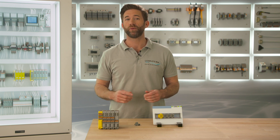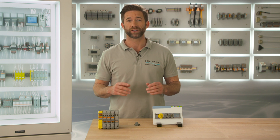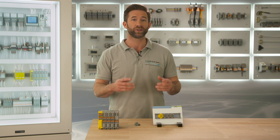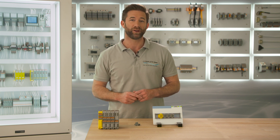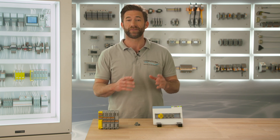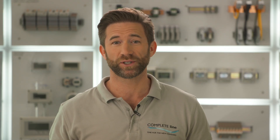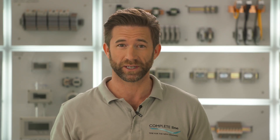Electrical motors are responsible for motion in a lot of industrial applications. Contactron motor starters switch and protect motors for safe and reliable operation. One big advantage of CompleteLine products is the fast and easy installation. Today we will take a closer look at how this works out with Contactron.